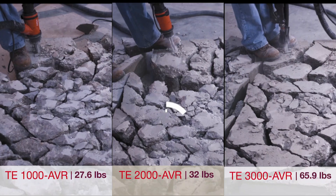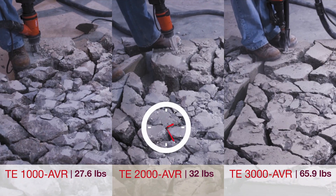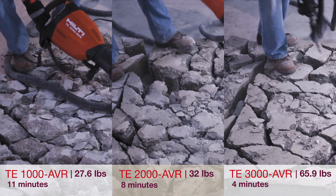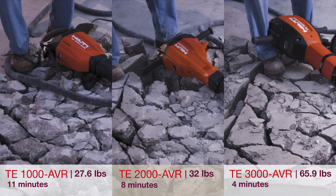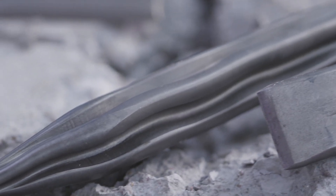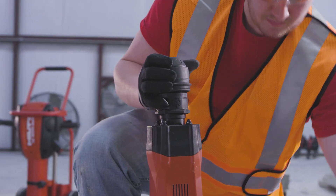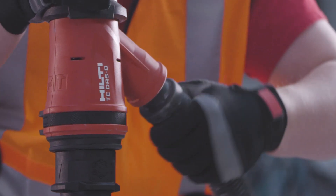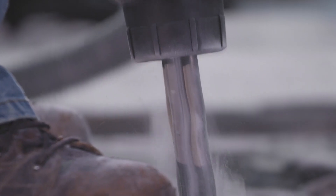We put all three tools to the test and here's how they performed. When combined with our self-sharpening X-Polygon chisels, you receive the maximum productivity of better breaking performance, reduced sticking and longer life. All of our breakers can also be equipped with dust control solutions to keep your workers healthier, more productive and to help you comply with dust-related regulations.